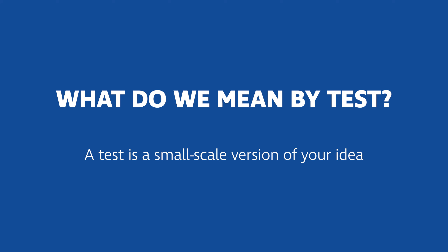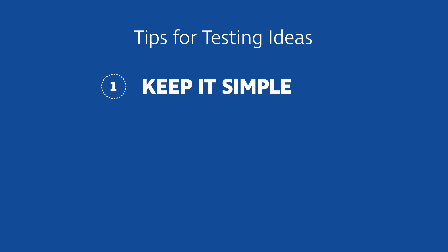Here's a few tips to help you get started. Our first tip is to keep it simple. Think of something you can do in less than an hour, on the cheap, with one or two people. The idea can grow from there, but keeping things simple will help you learn quickly.